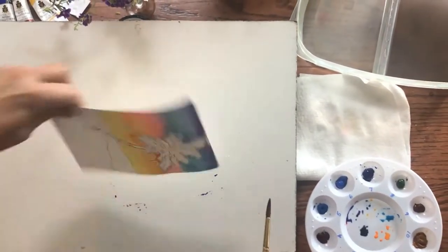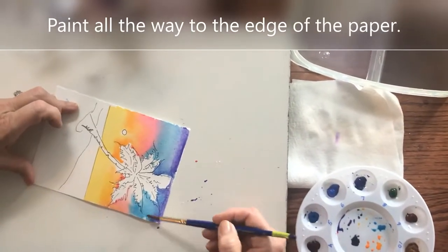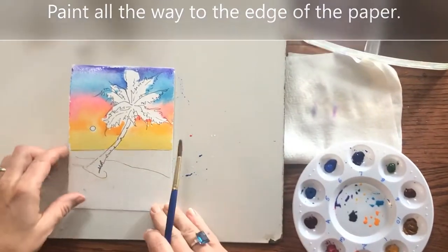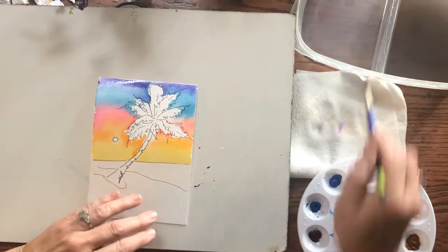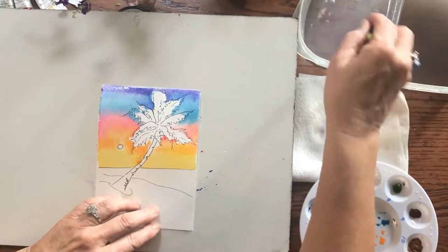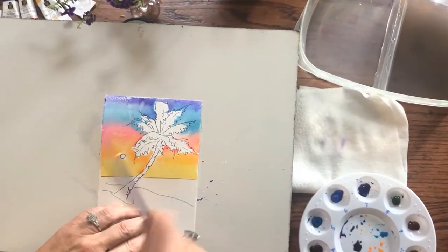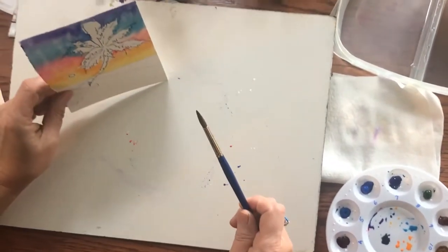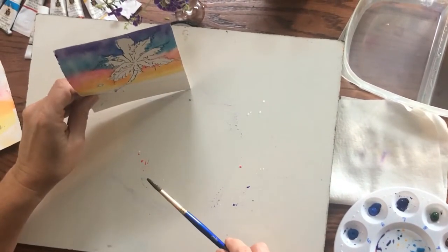That's kind of pretty. I'm going to turn it back around this way and let it all kind of run. I probably want to paint all the way to the edge. If it doesn't move enough for you, you can take just water with a clean brush — I just kind of throw some water on it. It gives you a little texture and hopefully you'll get it moving. I like it to run and drip and move.